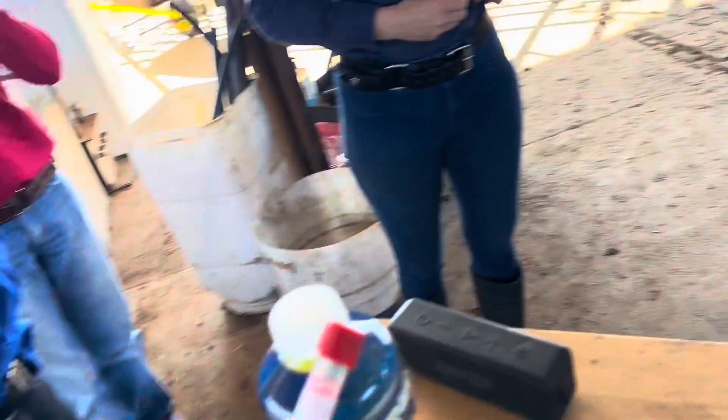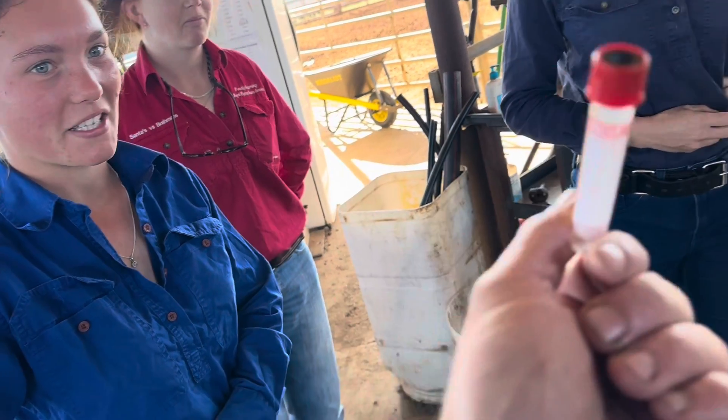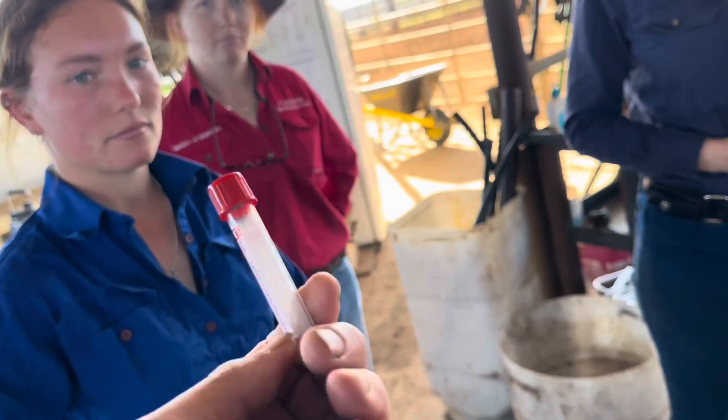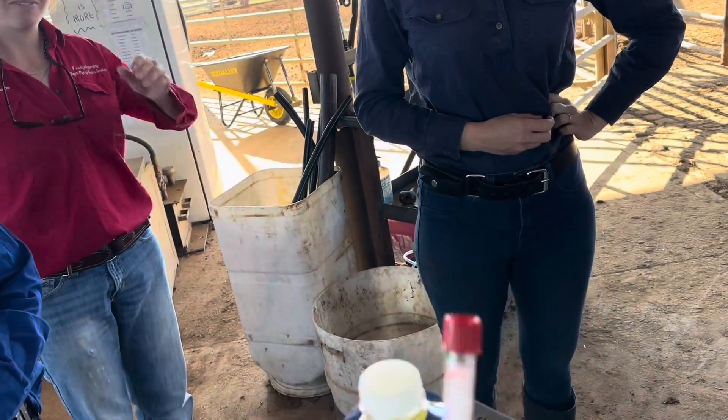These are called vacutainers. Why do you think they're called vacutainers? Well, it says vacuette. Vacutainer, vacuette. So they've got a vacuum in them. Why do they have a vacuum in them? Because this job sucks — so the blood sucks into them.